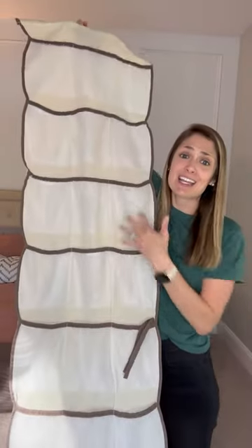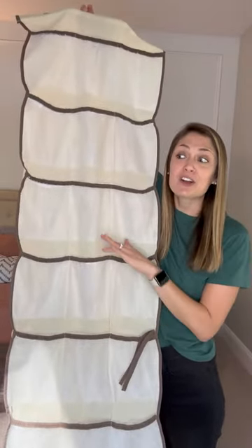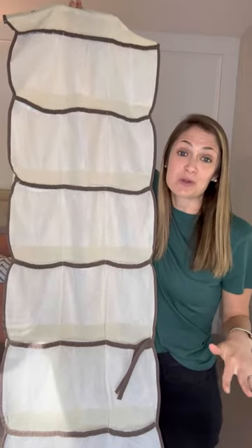Here's Disney packing hack number two of seven that our family absolutely loves: the over-the-door shoe organizer. You can find this on Amazon. It has plenty of pockets to keep clutter off of your counters at your Disney resort.